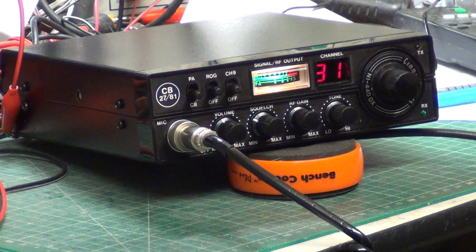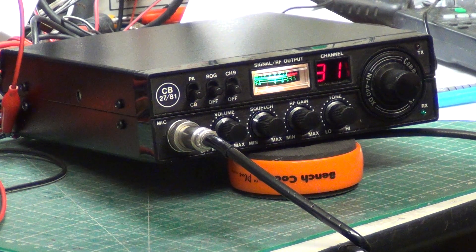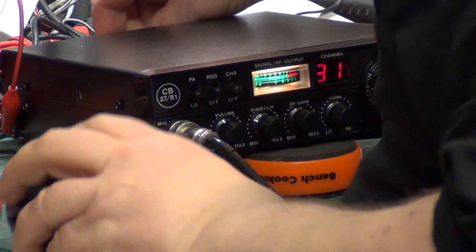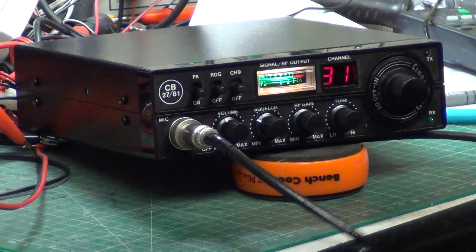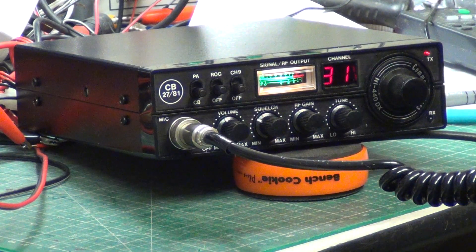Roger that, you ready to go? Roger, recording. I'll plug the extension speaker in. We're coming up to the end of the line. Roger, got you at the end of the line.